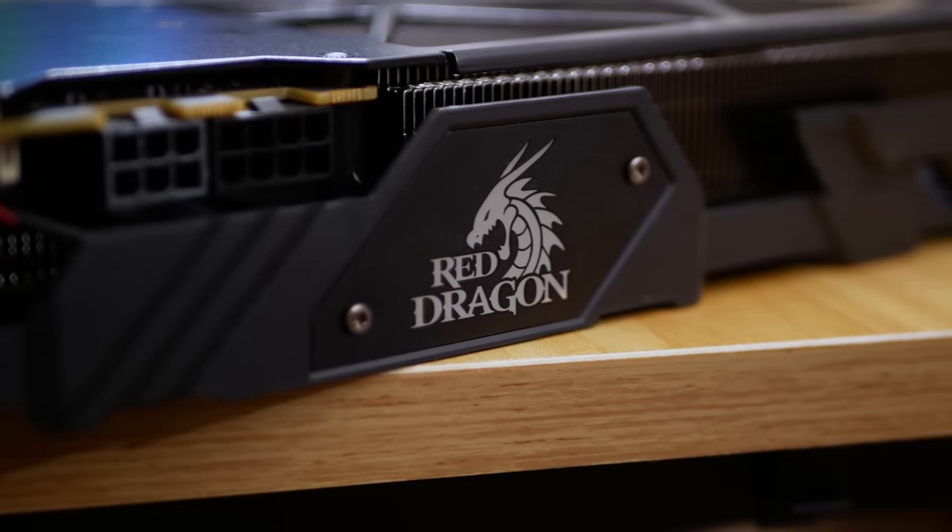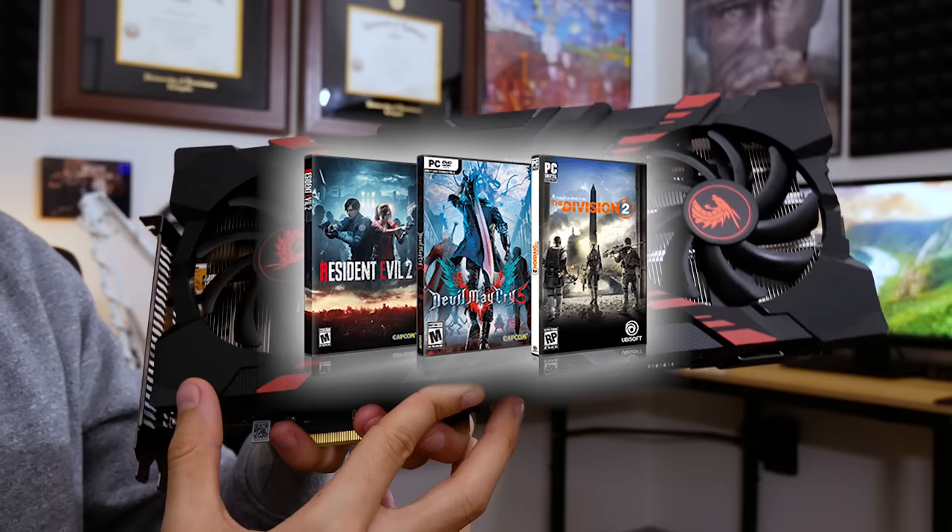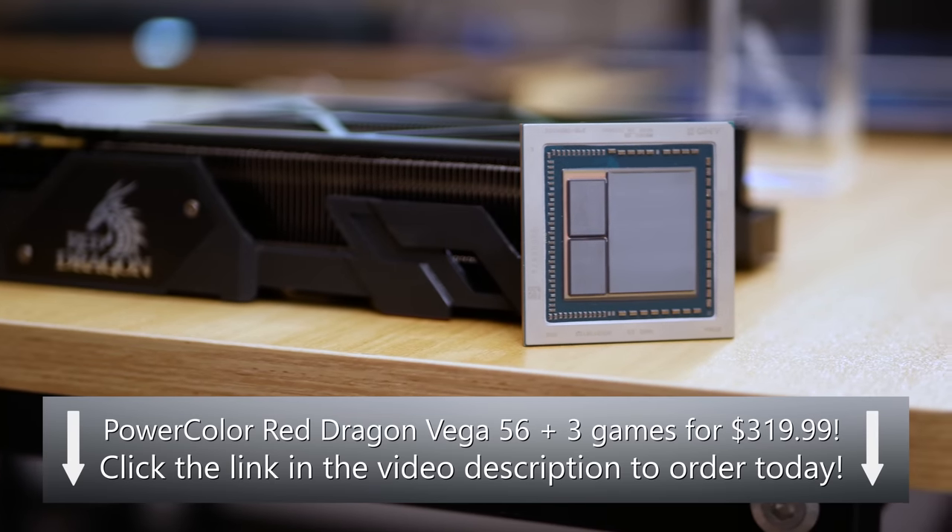Are you in dire need of an upgrade? Look no further than PowerColor's Red Dragon Vega 56. At only $319 from March 8th to the 11th, and three Epic Games included, you're getting one heck of a bargain. Purchase now via the link below.